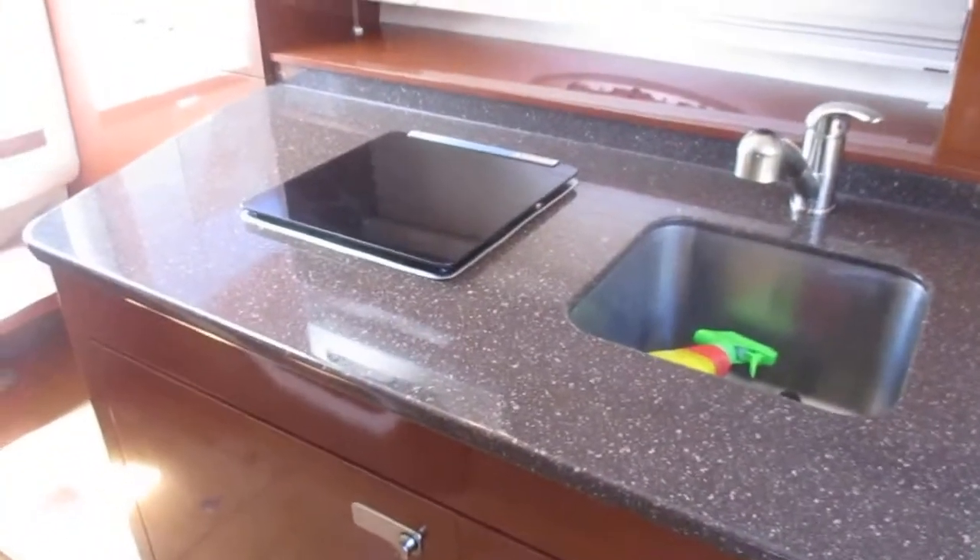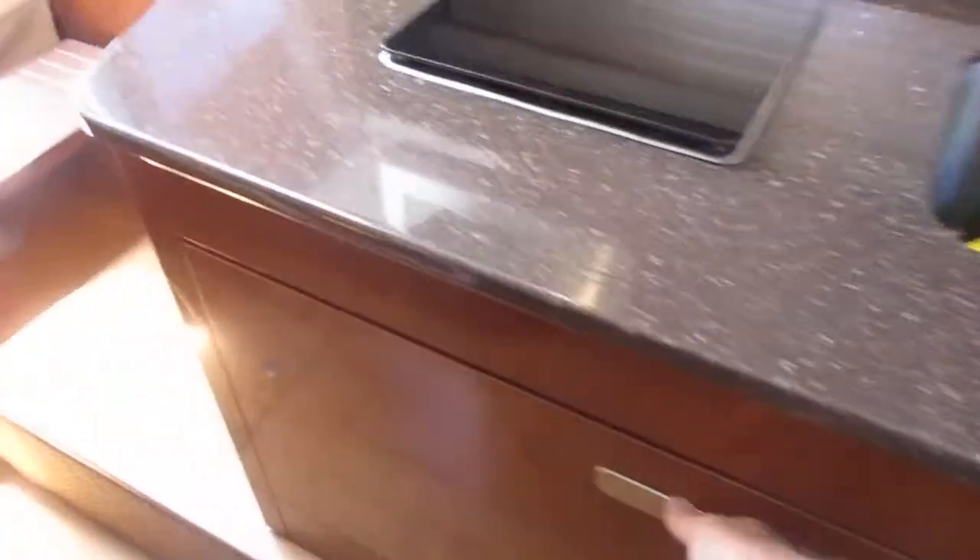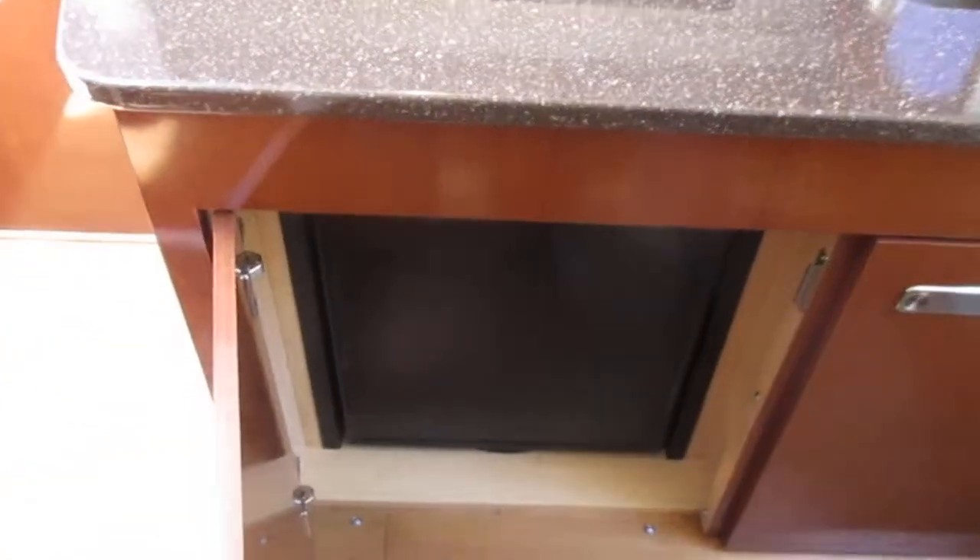Full galley to port with a single burner stove, deep stainless sink, microwave oven, and a refrigerator.